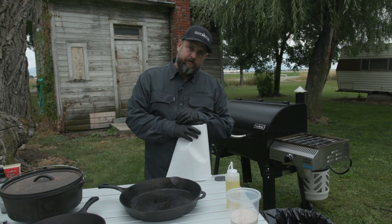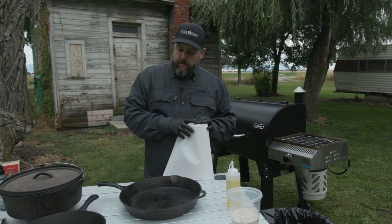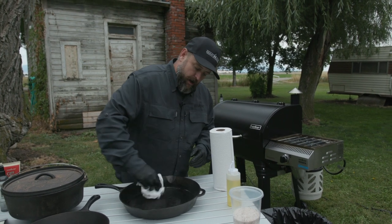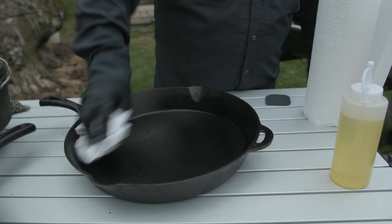We've let that boil for just 5 to 10 minutes, everything's got loosened up. You can take a paper towel or a microfiber rag and just wipe that up.